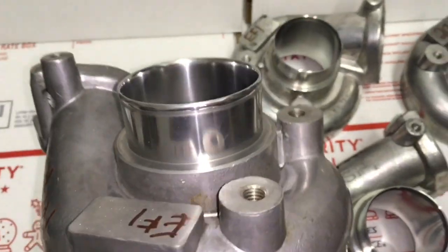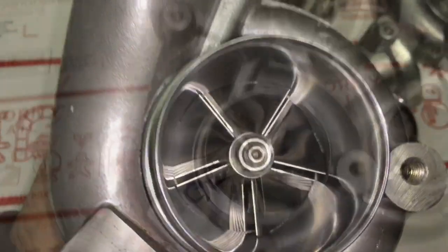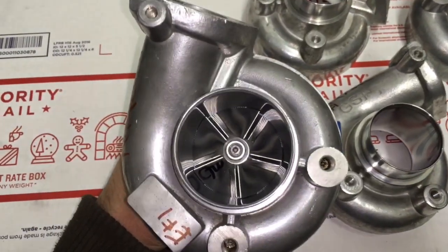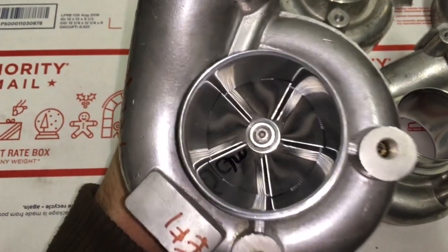Tell me your thoughts on what you guys think of this turbo. The main reason I wanted to post this build in the first place is just because of the rarity of this turbo — maybe some of you have never even heard of it before.